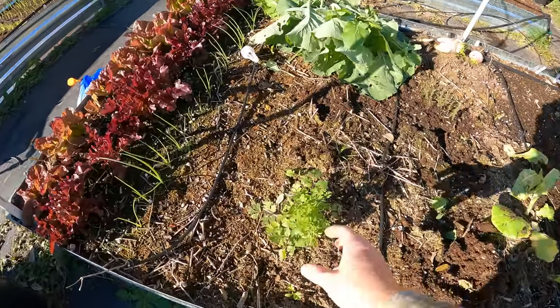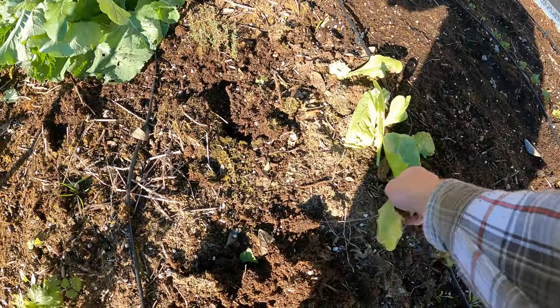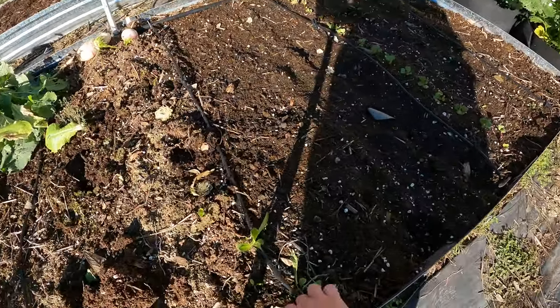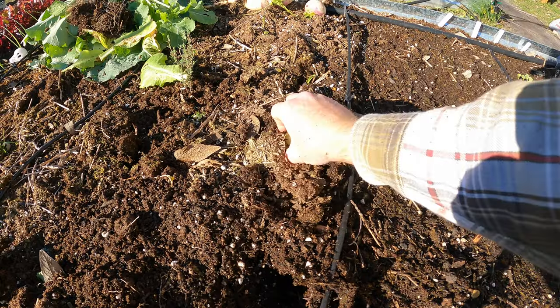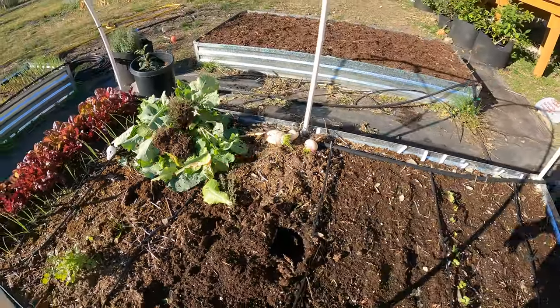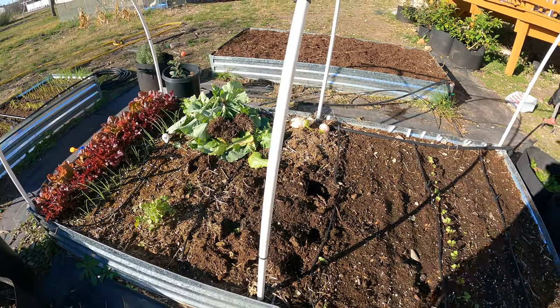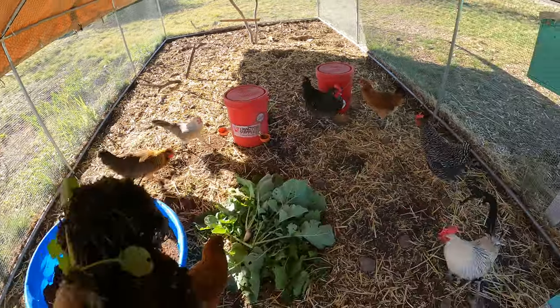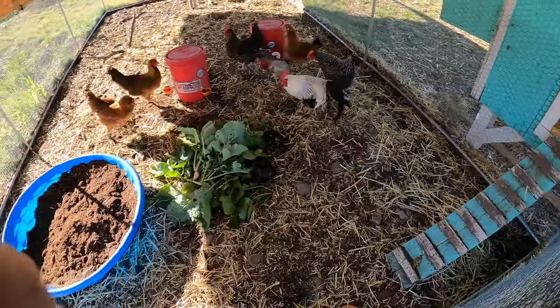I've got cilantro here as well. I also had some lettuce growing in here — you can see I cut these off. I've got the roots in the ground but I am going to pull those up. Let's go feed these to the chickens. They saw me messing with that bed and they knew it was coming.